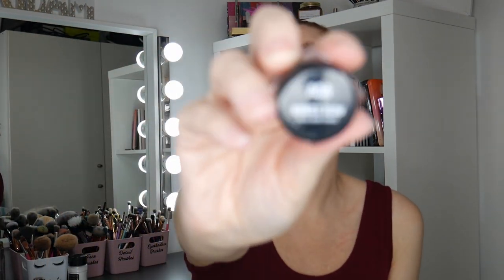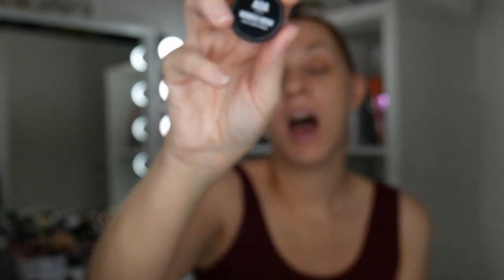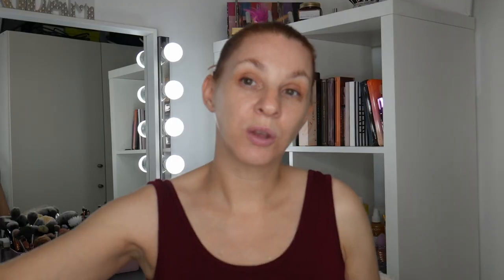So we're going to see if we can pull it out of the bag today. I'm going to do my brows with my AOA Studio Wonder Brow — they're going to be extremely dark. I'm going to do them off camera because they take me ages, and I'm going to come back and jump into this devil look. While you're visiting, why not hit the subscribe button and notification bell.